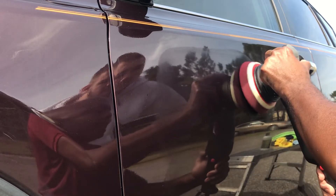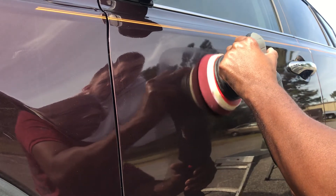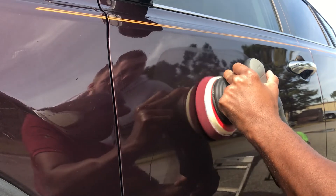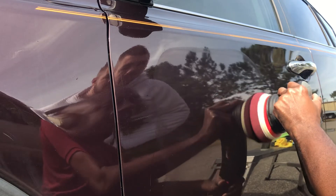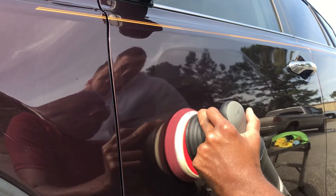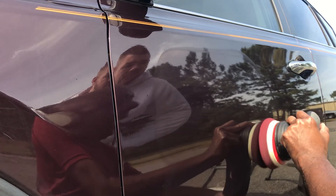Alright, now I've worked it in. Now I've got to pump it up to about speed three. I'm going to take my time, overlapping by like 50% for now, because this is working down the polish.